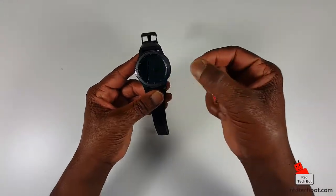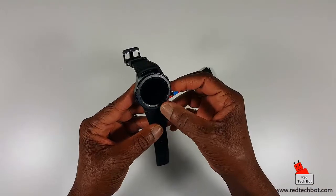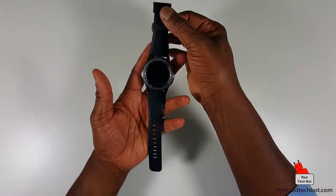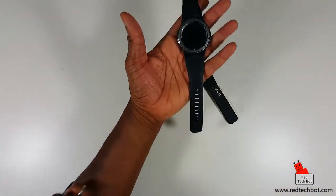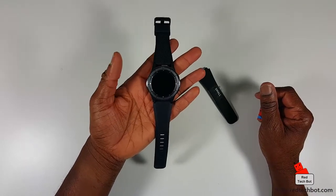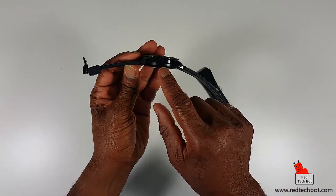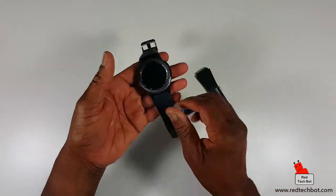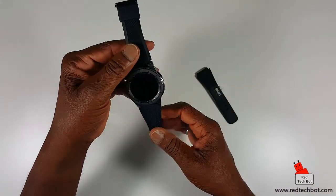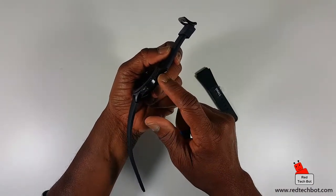Let me take off this little plastic screen protector. So just looking at the look and feel again — it is a large watch. This rotating bezel is what you use to navigate your apps, and I'll show all of that in more detail in my next video. On the side here there's an external speaker, because you can actually make and receive calls on this — though it has to go through your connected cell phone.